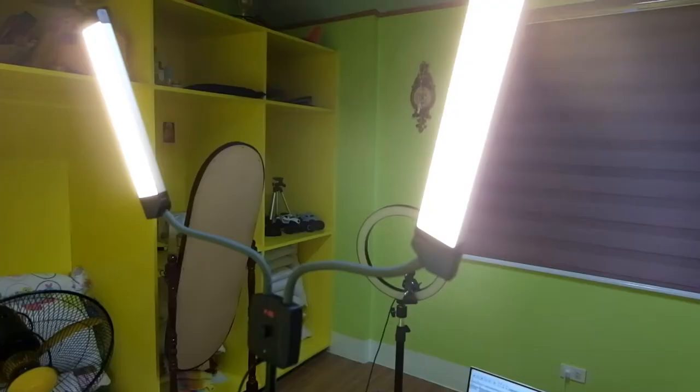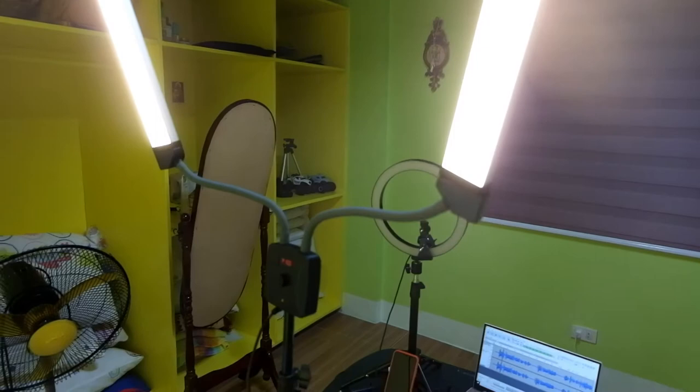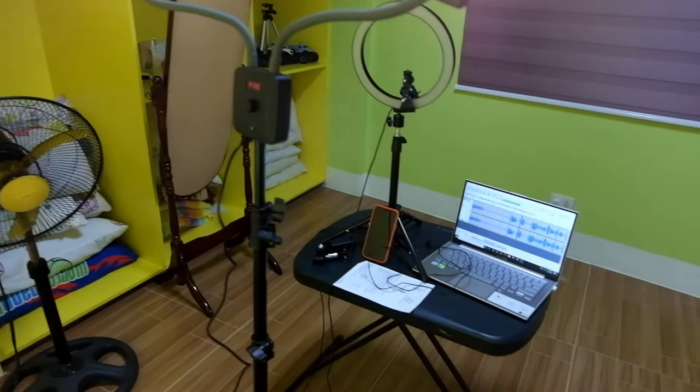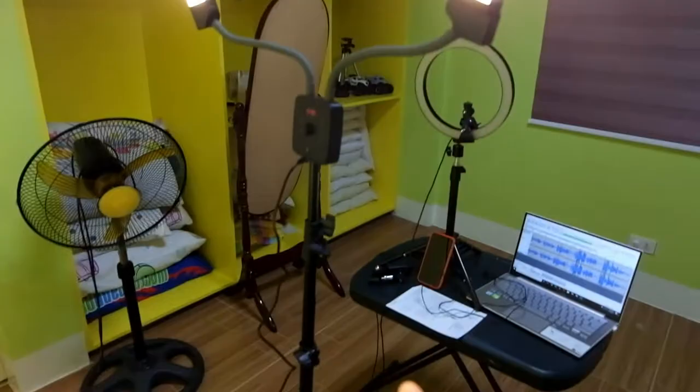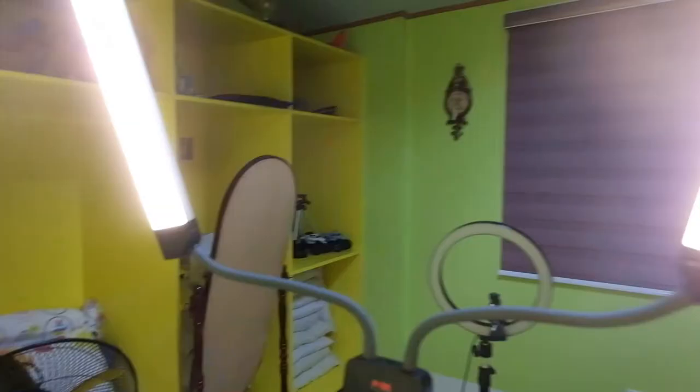Siset up na natin sya, friends. I'll get back to you later. Ayan na sya, friends — na-setup ko na. Ang ganda. Ayan yung luma kong ring light — sobrang liit, diba? Malaki pa ata yung mukha ko dyan. Tsaka mataas na sya. Tingnan nyo kasi yung luma kong ring light — ganyan lang sya, sobrang cute. Kailangan ko pa syang ipatong sa table para medyo tumaas sya. Pero ito mataas, hindi pa ito yung pinakasagad nya. May dalawa syang setting — ito yung parang yellow, combination ng white and yellow, tapos ito yung pure white.